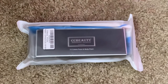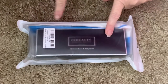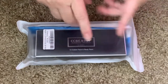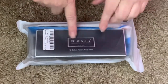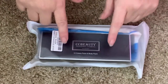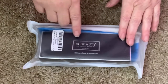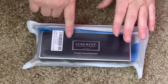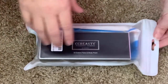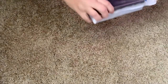Hi everyone, I'm Dawn, welcome to my channel The Cutting Board. Thank you for visiting with me today. We got this from Amazon and I've actually used this makeup before - it's face and body paint but it's grease based, so I think it's really only mainly good for the face. We're gonna unpack it and I'm gonna show you what it looks like.